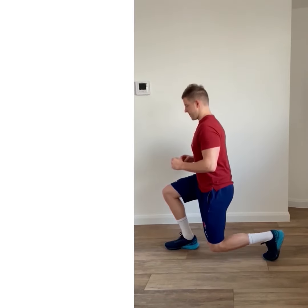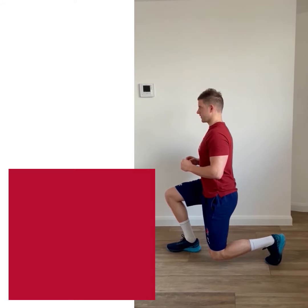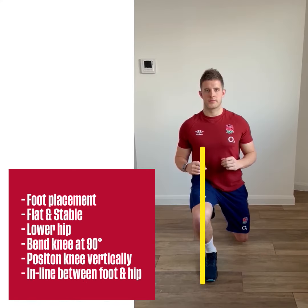For exercises that state you need to keep your hip, knee and ankle in line, focus on foot placement flat and stable, lower hip to allow the knee to bend at 90 degrees, and knee position vertically in line between the foot and hip.